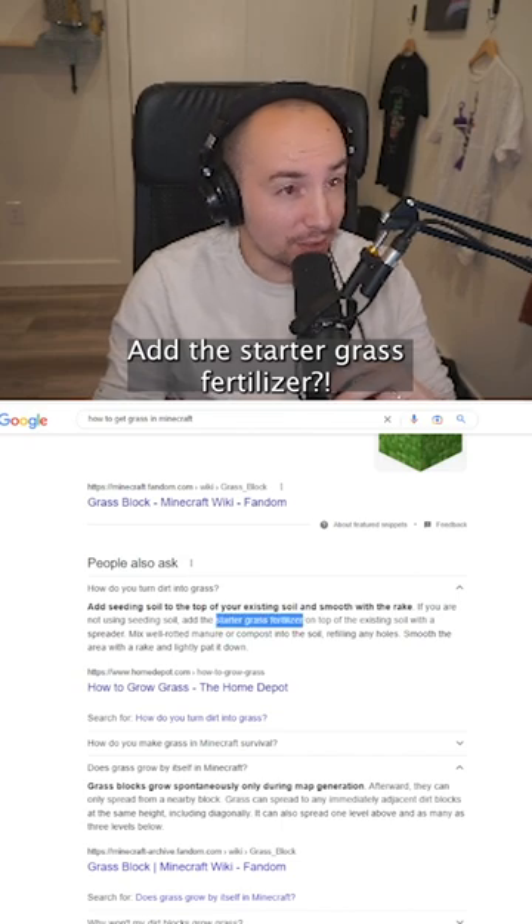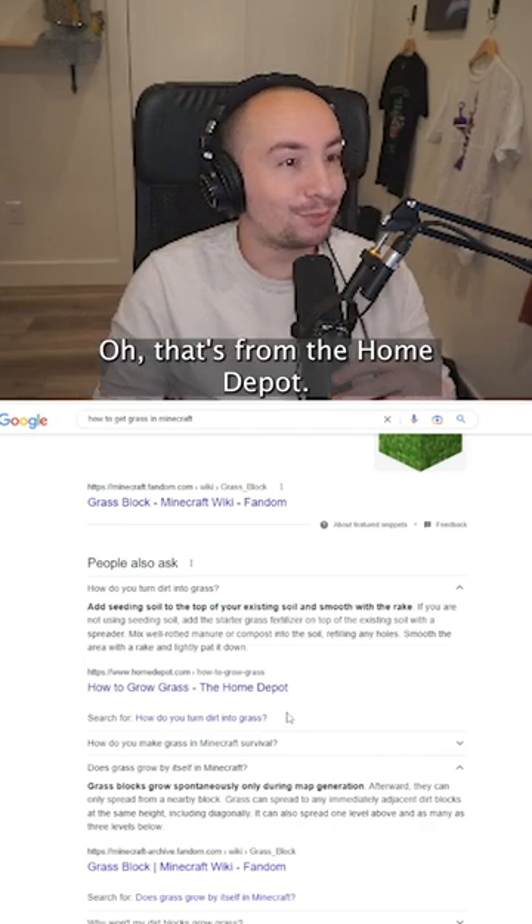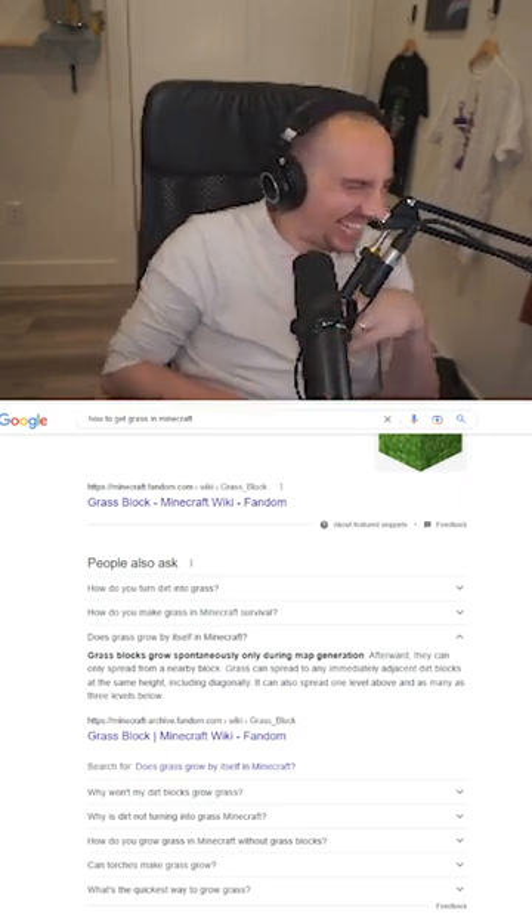Add the starter grass fertilizer. How advanced does this shit go? Oh, that's from the Home Depot.